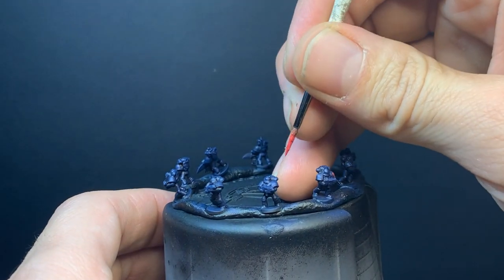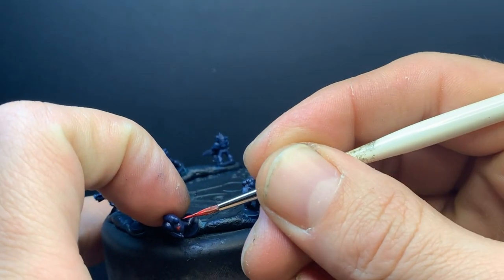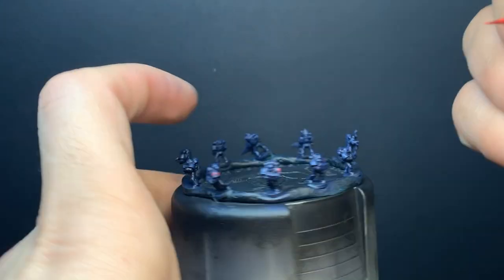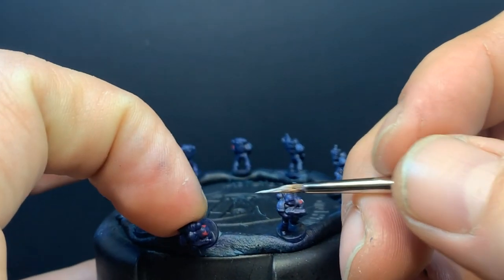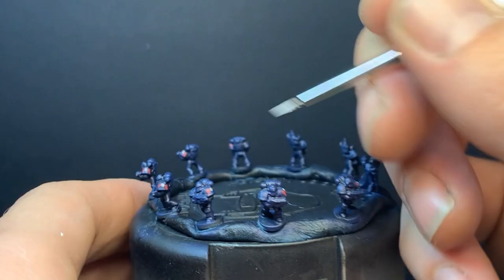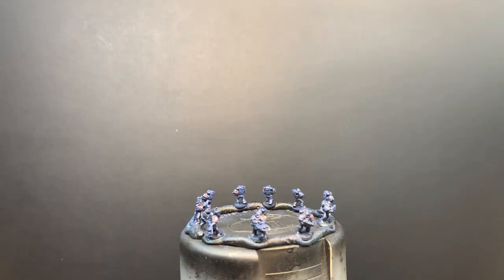Feeling emboldened by the successful lightning, I decided to try some Night Lords logos on their left shoulder pads — red bat wings with a white skull in the middle. Some of them are just smears of colour, but I used Wazdaka Red for the wings and went back to Administratum Grey for the skulls. Then I put dots of White Scar on the skulls and bits of Wild Rider Red on the wings for highlights.